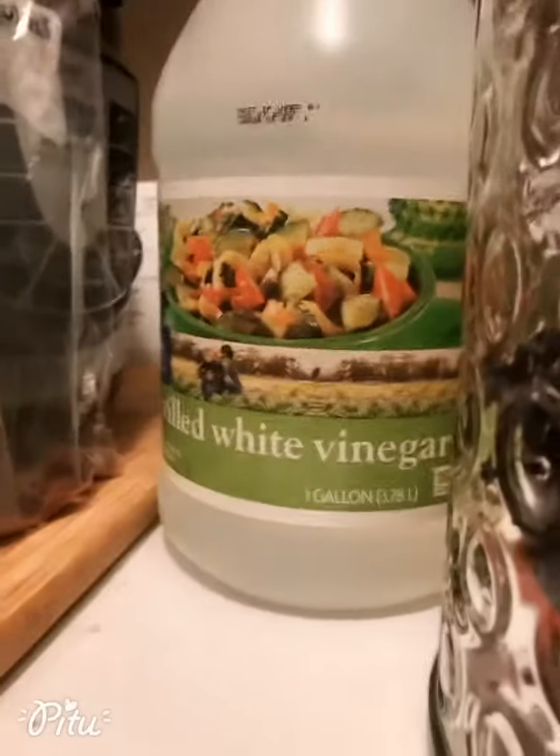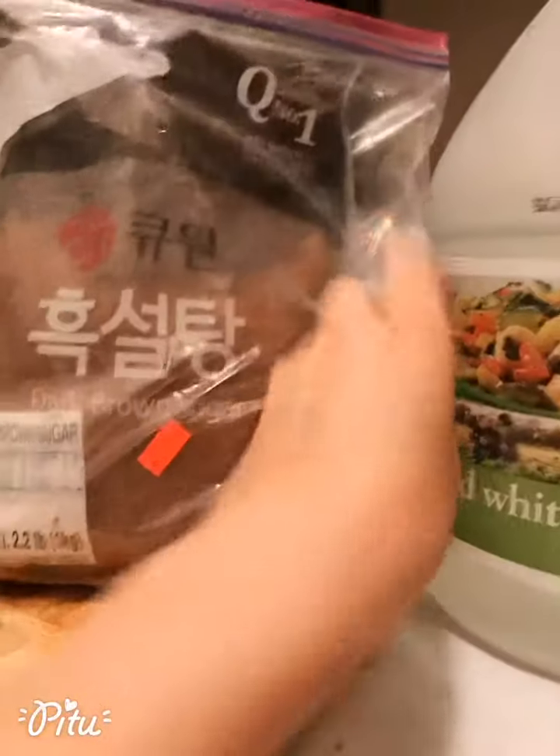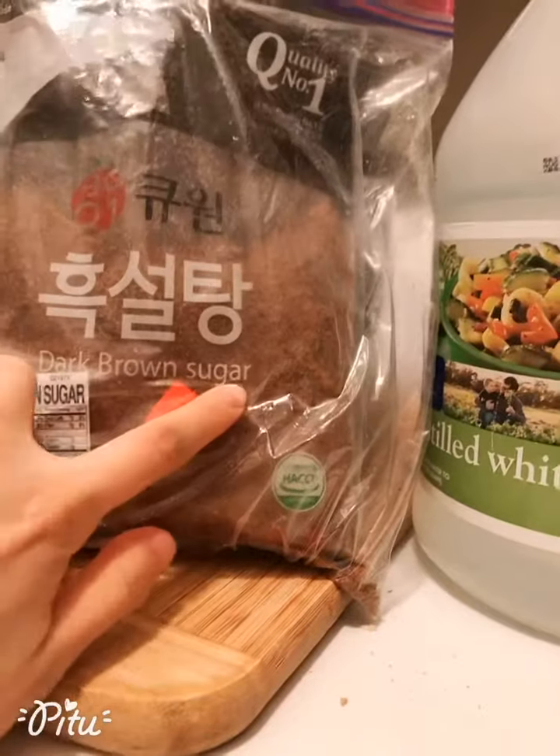White vinegar with brown sugar — here we go, brown sugar! So this is what I do in the early morning on Sunday when I just wake up and I start to prepare the vinegars. Two more weeks and I'm able to drink it.